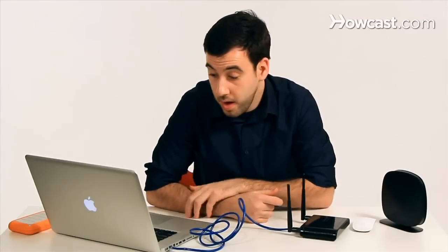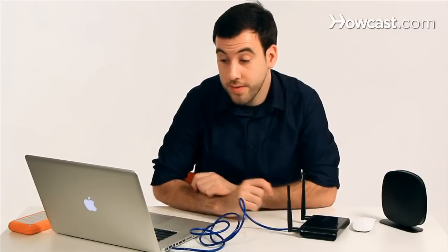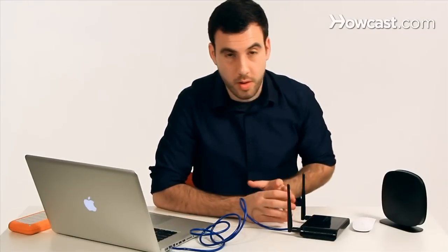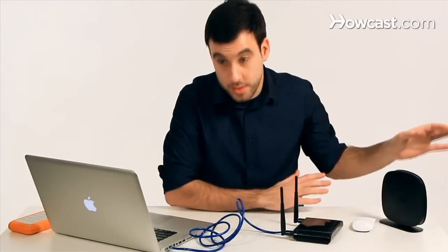Sometimes the access point will come with a CD that takes you through a wizard to set everything up, but other times all you have to do is open your web browser and the access point should automatically take you to the setup page. Just remember, you want to turn off your wireless on your computer before you start, so that your computer knows the only device it's talking to on the network is the access point and not your actual network.